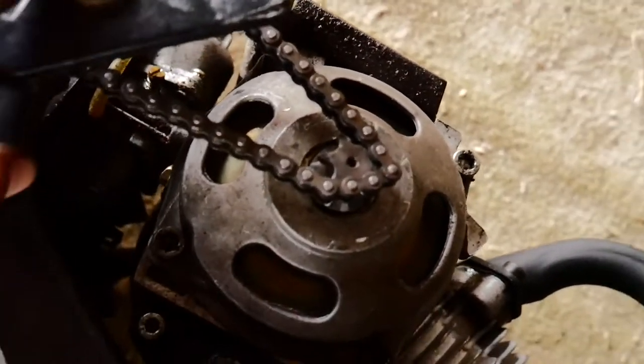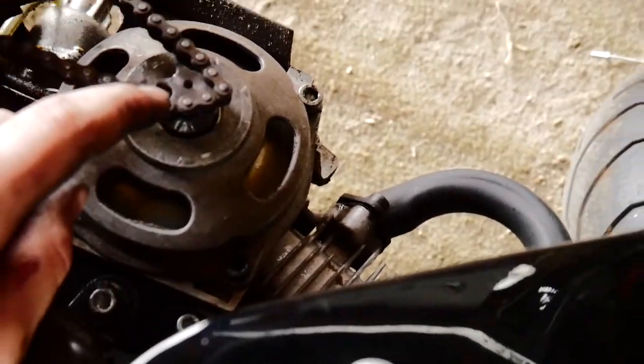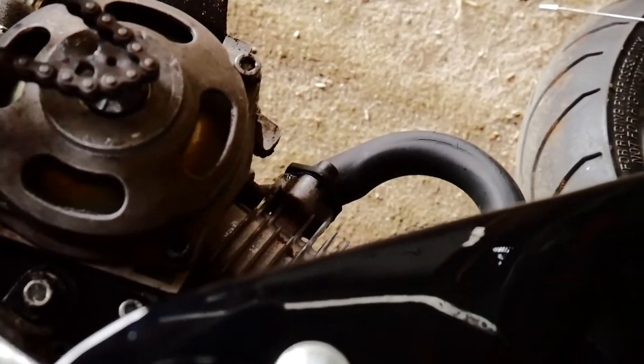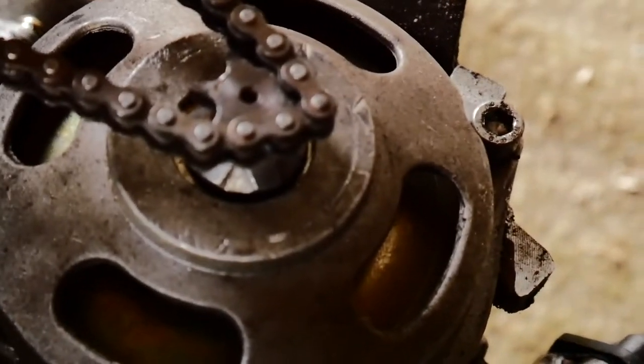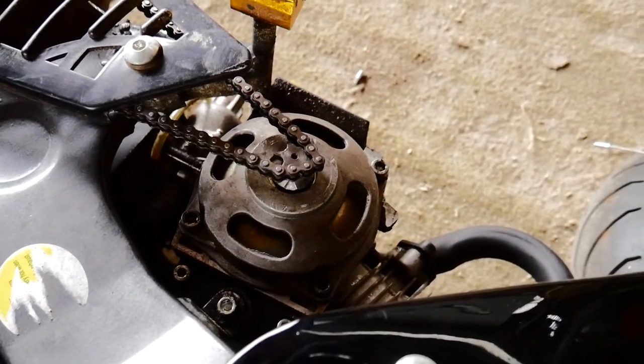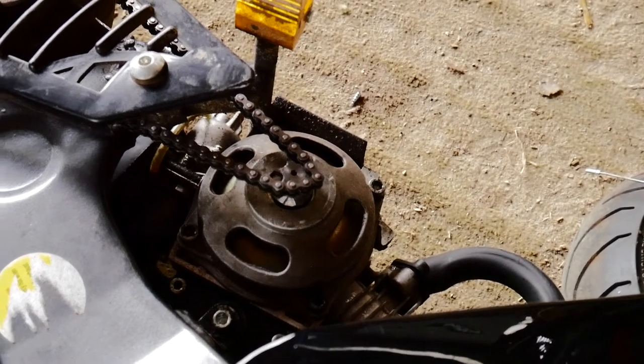That's the part I ordered, but I've just looked at it and realised this is a six-tooth front sprocket and I need a seven-tooth. So as you can see, the chain isn't sitting on there properly, so I'm not actually sure if it's going to ride properly — but we're now going to find out.